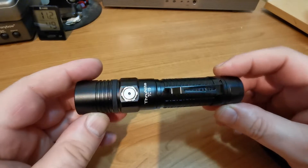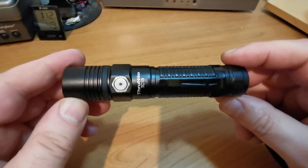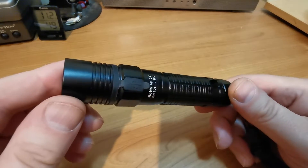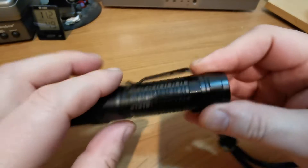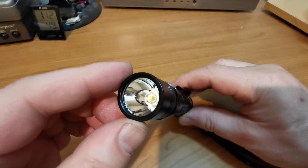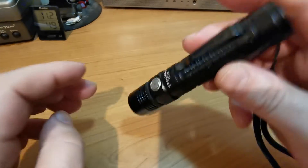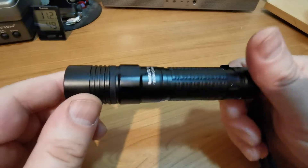Hi folks, today we're going to take a look at the ThruNight TC15, an everyday carry EDC type flashlight, typified by the fairly constant diameter and smallish type lens head reflector to fit in your pocket, trouser pockets, coat pocket, whatever.